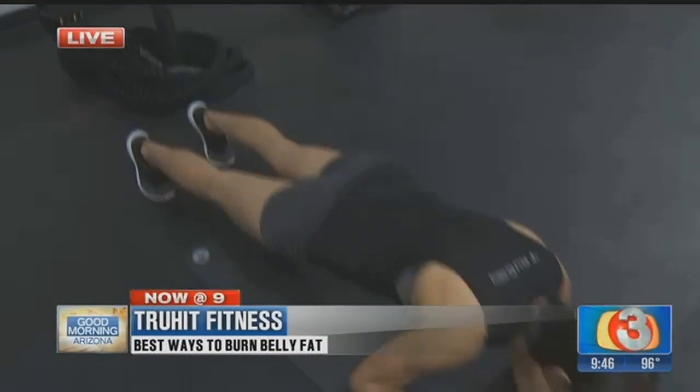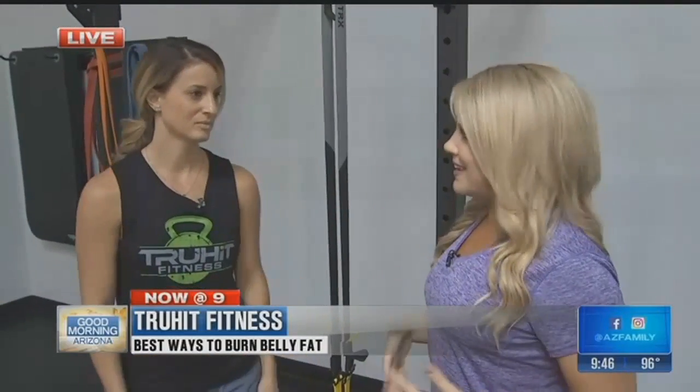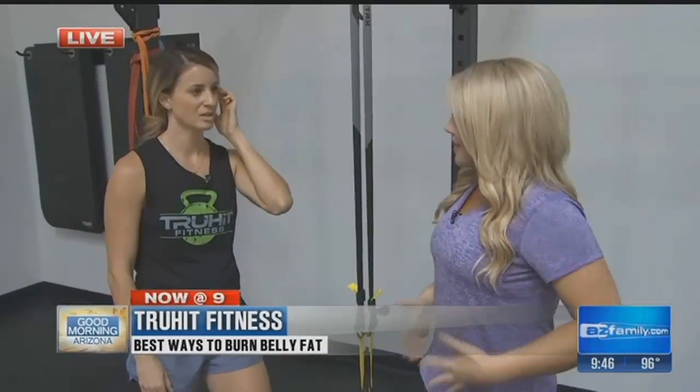We're doing some exercises right now. I'm going to join them, but first I want to introduce you to Jody. Jody, we all want abs. Swimsuit season is pretty much 10 months out of the year. My dad used to do a bunch of crunches back in the day thinking he'd get abs — no, he still has that dad bod. What's the key to having a flat stomach?